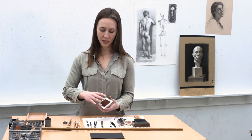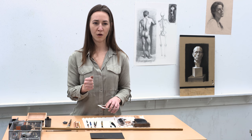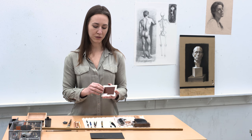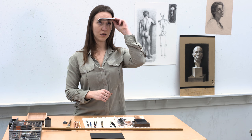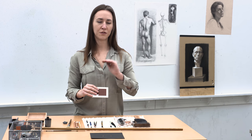Another tool I like to use as I'm working is a small mirror. As you work and draw, we tend to become hypnotized by our drawing — we know there's something we want to correct or that's not feeling right, but we don't quite know how to pinpoint what's happening. A mirror is a helpful tool to discover where that discrepancy might be. It gives you a fresh perspective: you hold the mirror above your eyes and you can look at both the object you're drawing and the drawing itself, flipping the image to give you a fresh view. You're looking at your shapes differently because it's reversed, and you're not looking at it in the same way as you would right side up.